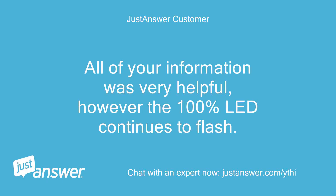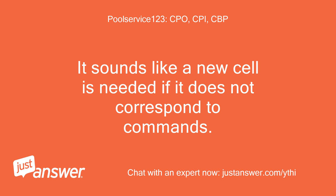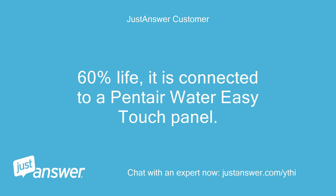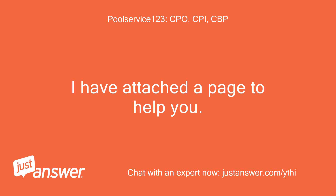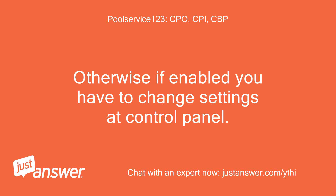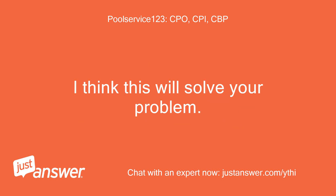All of your information was very helpful, however the 100% LED continues to flash. What was the hours on the cell? It sounds like a new cell is needed if it does not respond to commands. Please confirm you are not running an automation system with this IntelliChlor. The cell is at 60% life and it is connected to a Pentair EasyTouch panel. You need to go into the control panel and check the settings there. I have attached a page to help you — you want to enable or not enable the ability to change settings from the cell itself. Otherwise, if enabled, you have to change settings at the control panel.